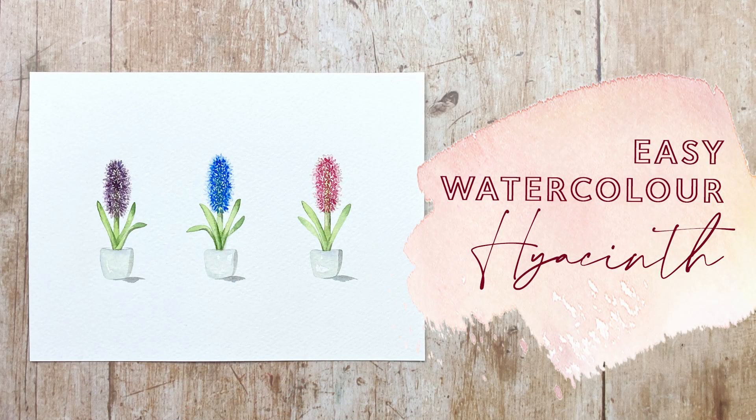Thanks so much for watching, I really hope you enjoyed that one. It's fun sometimes to play with scale and do something a little simpler. I want to say a big thank you to my patrons for their support, because that enables me to keep creating these videos that everyone can enjoy. If you enjoyed it, hit the like button below and comment to let me know how you're getting on, and if you subscribe you'll never miss another video. Until next time, bye bye!